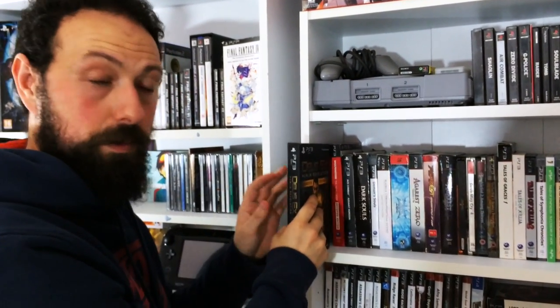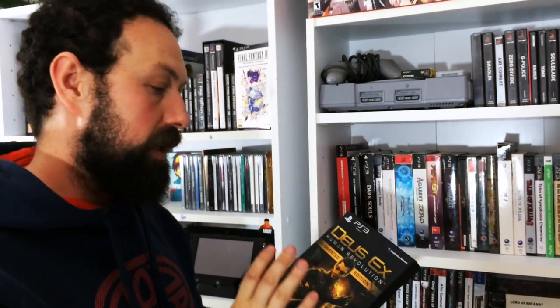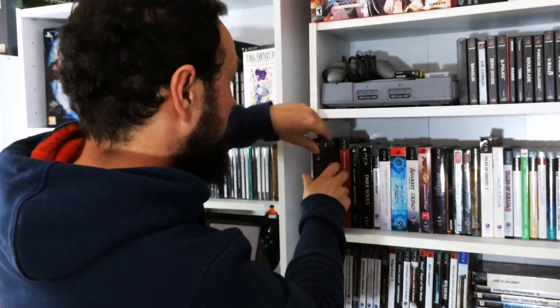Moving on to the PlayStation 3, got a couple of key titles. I know this is sacrilege but I prefer Deus Ex Human Revolution on PC - however I had to pick up this edition. Great game. I love this game - the tone, everything. And the fact that Mankind Divided is out now, I cannot wait to get on it. Another little collector's edition - Wolfenstein The New Order.